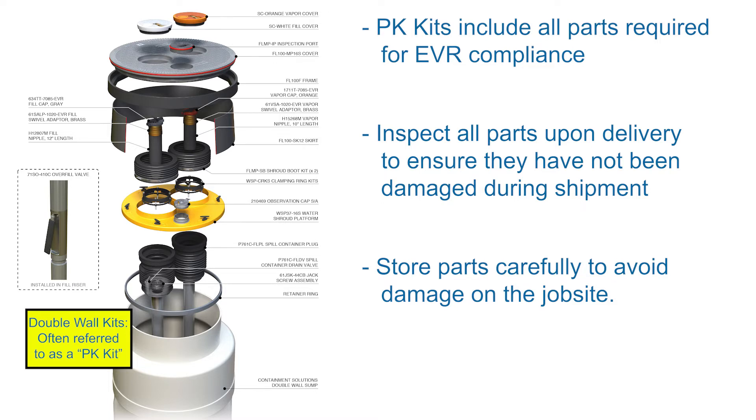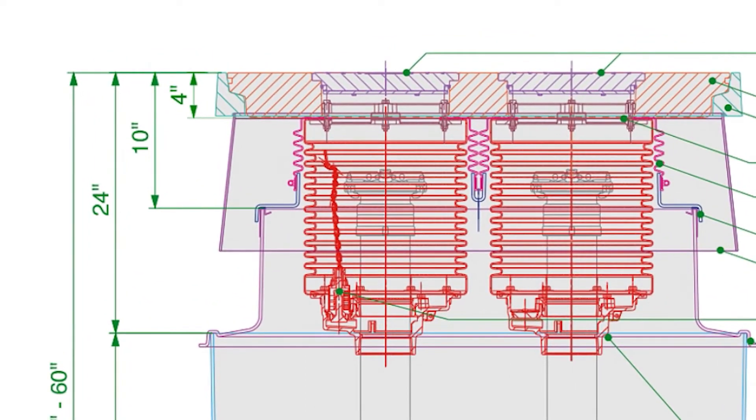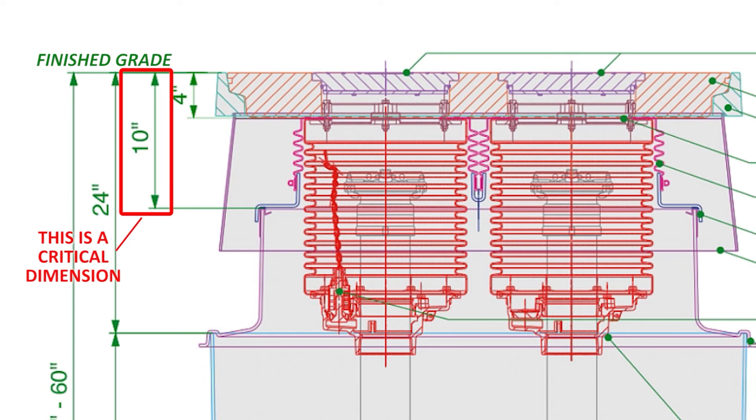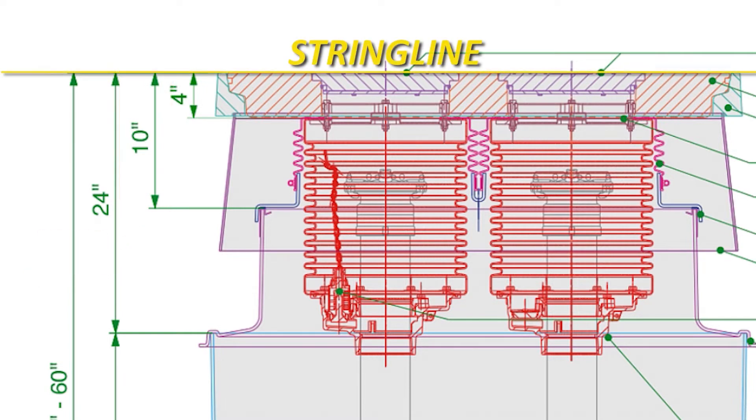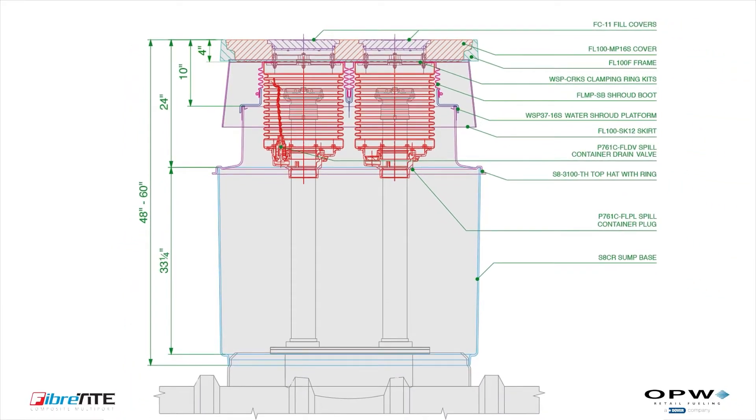The Fiber-tight multi-port kit will not work properly unless installed as shown in this dimensional drawing. Regardless of the manufacturer sump base being used, the top of the Fiber-tight top hat must be installed 10 to 12 inches from finish grade. Finish grade is defined as the level at which the top of the multi-port frame or cover will be installed, typically 1 to 2 inches above the tank pad level to allow water to drain. Check this dimension by running a string line at finish grade and dry-fitting the top hat. Installing the top hat too low may make it difficult to install the shroud boots; installing it too high may make it difficult to install the multi-port cover into the frame.